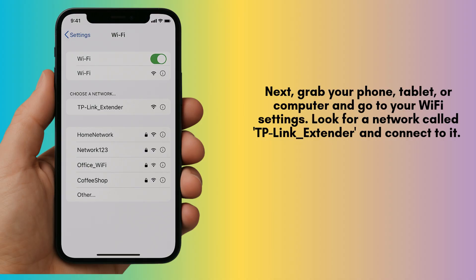Next, grab your phone, tablet, or computer and go to your Wi-Fi settings. Look for a network called TP-Link_extender and connect to it. You won't need a password at this point.